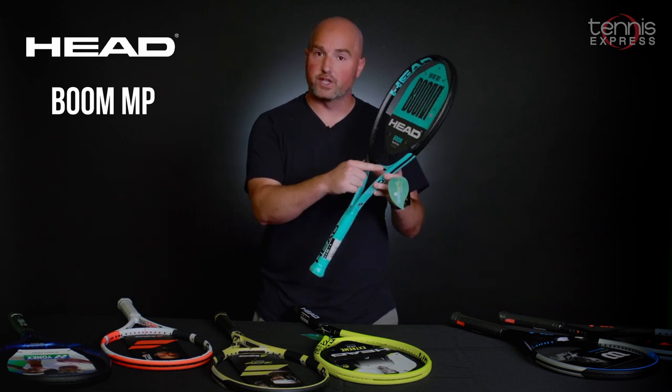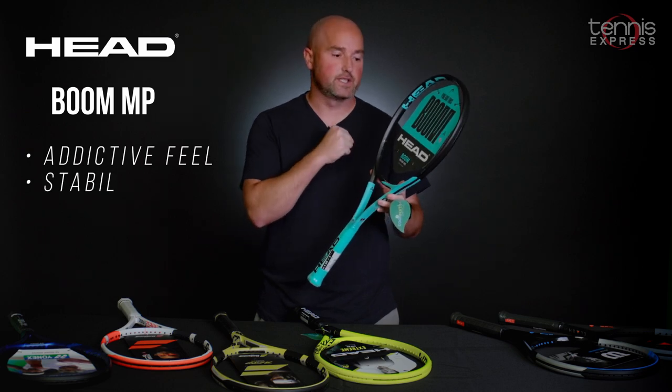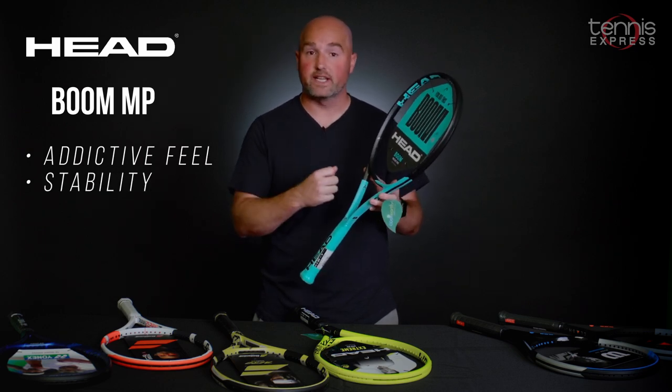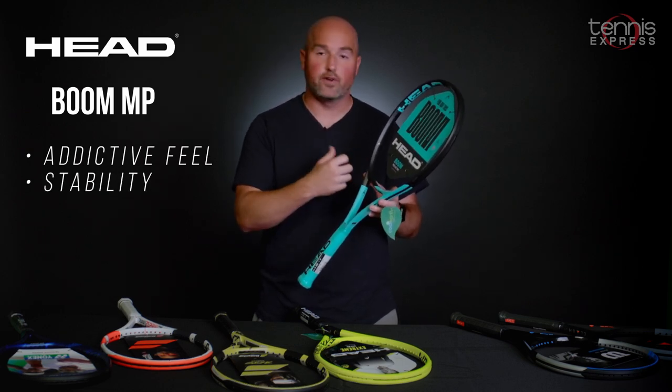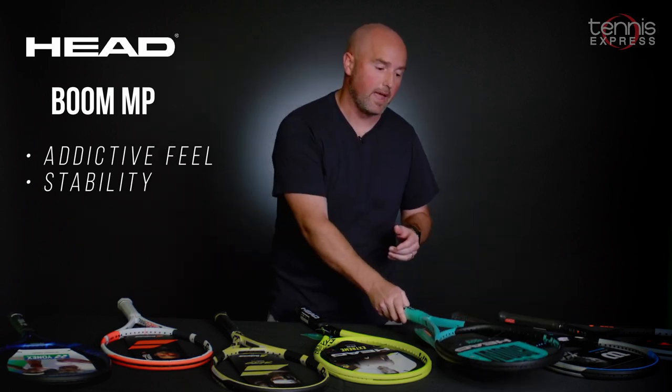Next up, we change gears a little bit — we're headed to Head. We've got the Head Boom MP. The new auxetic construction in the racket bridge gives this unique feedback at contact, and for lack of a better word, it's addictive. The sweet spot feels very, very big, and even off-center hits feel forgiving. So that's the Boom MP from Head.